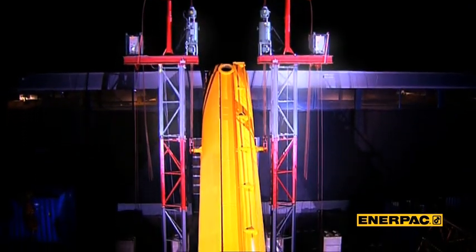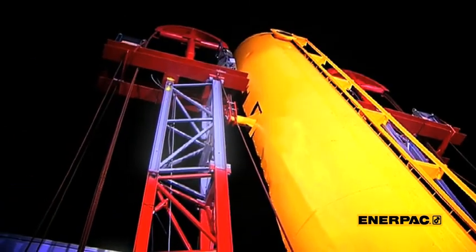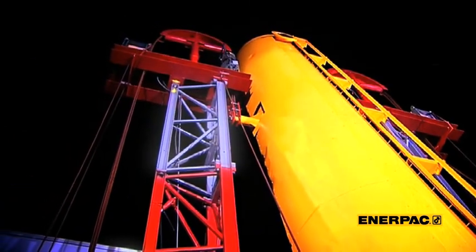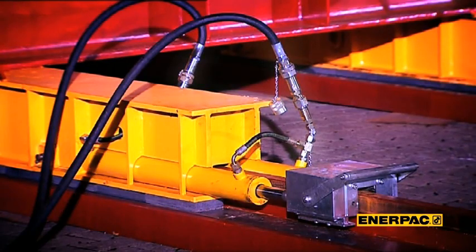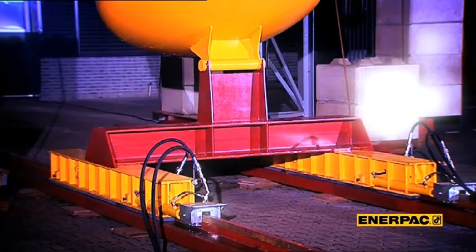The reactor is now in vertical position, all in less than an hour. This simple demonstration provides ample proof that strandjack technology is accurate, safe, and easy.